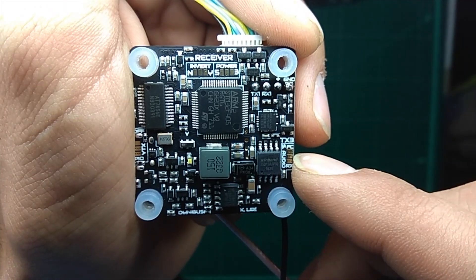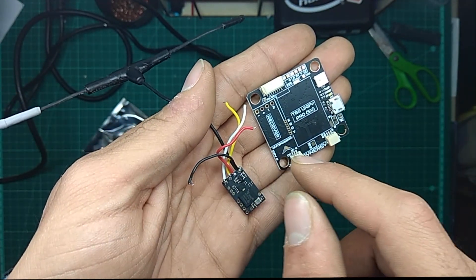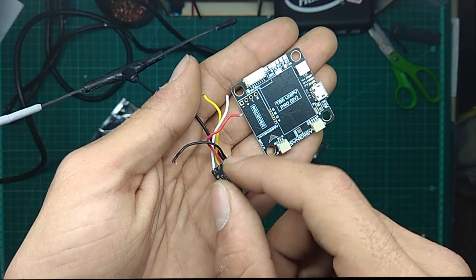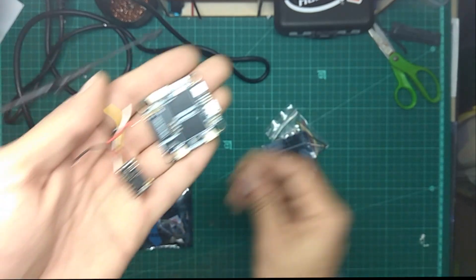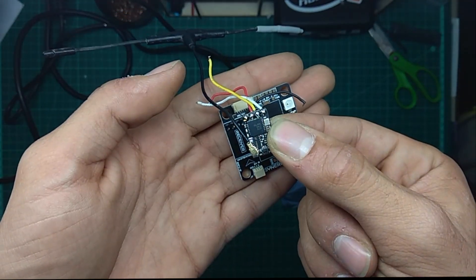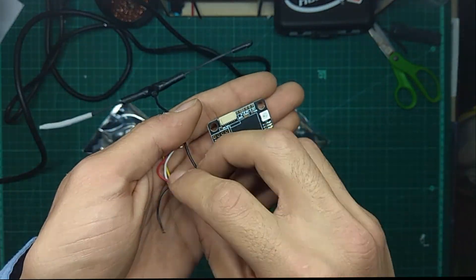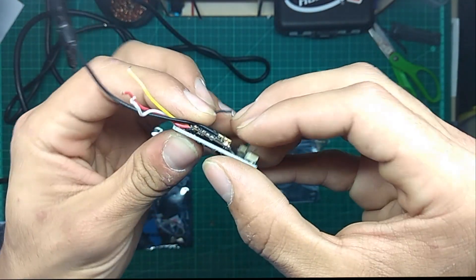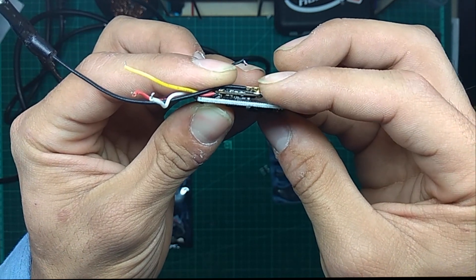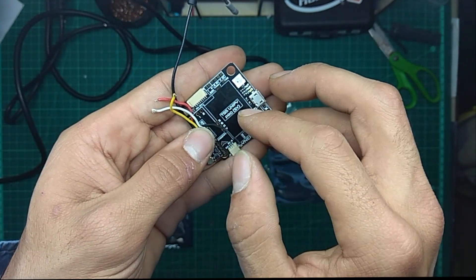I think it's a really great flight controller — the go-to for today. Instead of using wires that make everything look trashy, you just use these pins, slide them inside these holes, and mount your Crossfire receiver over there. I'm going to put some double-sided tape underneath that little board to give it some support so it won't move.